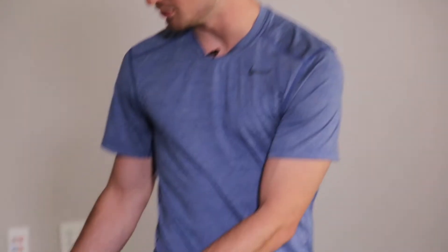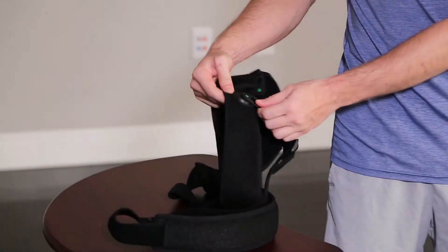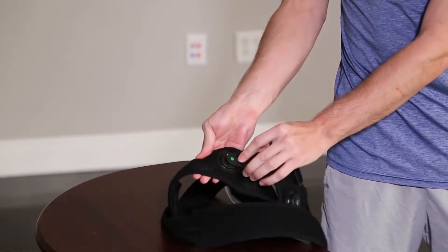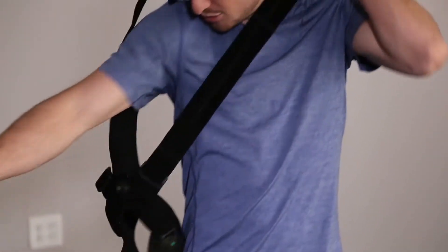Once the shoulder harness has been fitted, connect the clips from the shoulder harness to the thigh strap, and throw it over the affected shoulder.